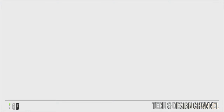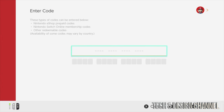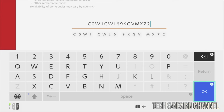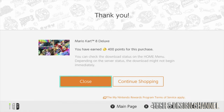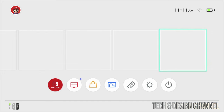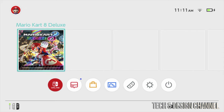To redeem a game code, go back to the Nintendo eShop, select your user, scroll down and select 'Enter Code.' Enter your game code — my code won't work for you since it's been redeemed, so put in your own. Once you enter the code, select okay and press redeem. We're done redeeming. You should now see Mario — or whichever game you redeemed — downloading.